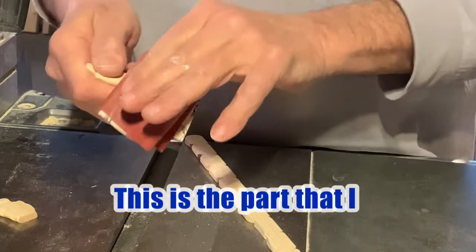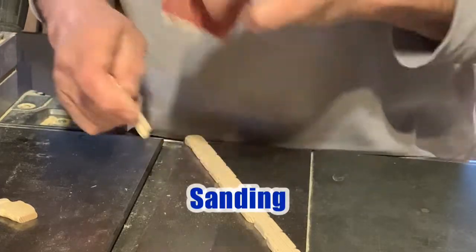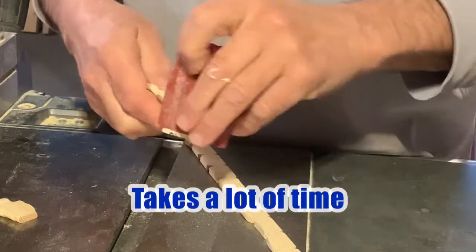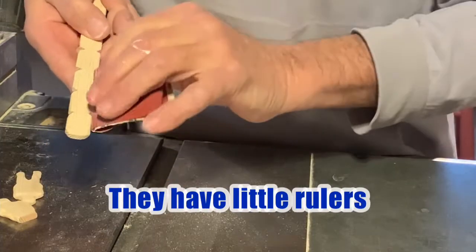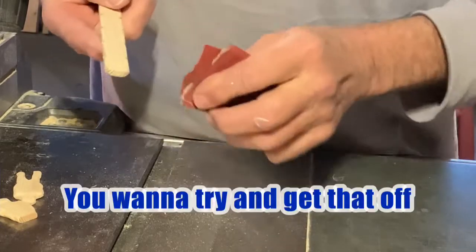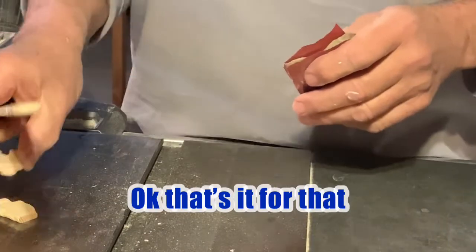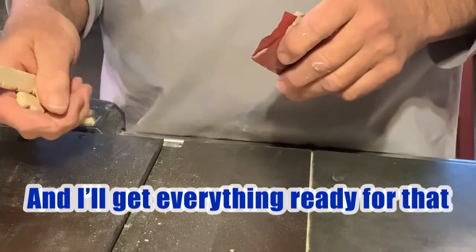This is the part that I dislike the most — sanding. It takes a lot of time. These stir sticks have like little rulers imprinted on them and you want to try and get that off. That's it for that. Now we're going to start gluing and I'll get everything ready for that.